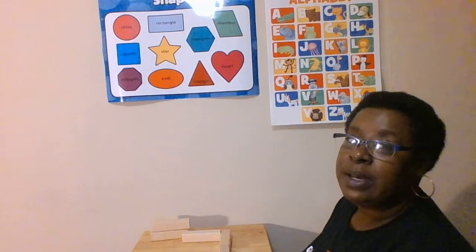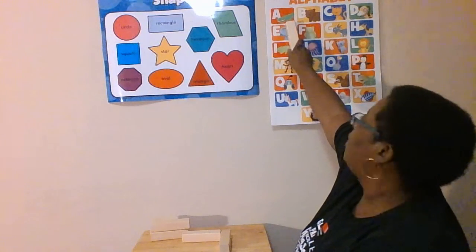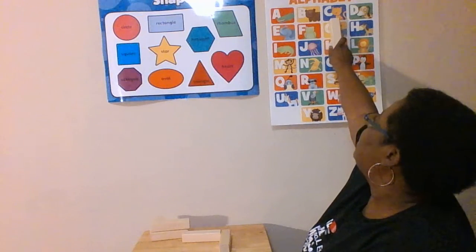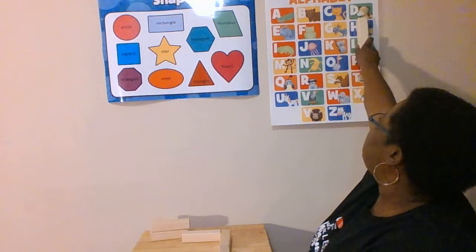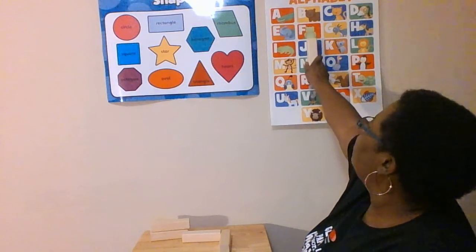Let's go over our letter sounds this morning. A — alligator. B — bear. C — cat. D — dog. E — elephant.